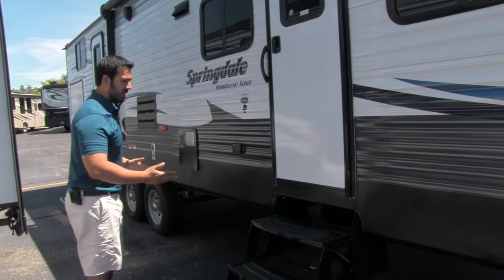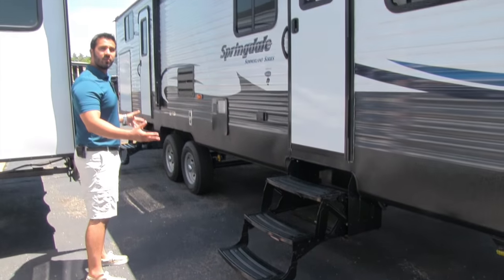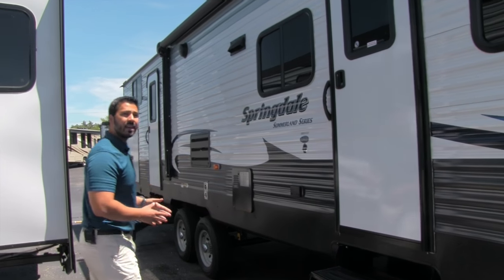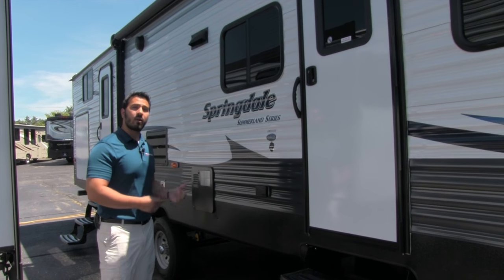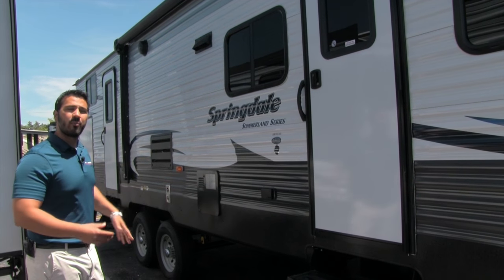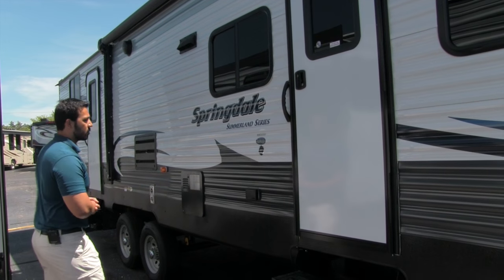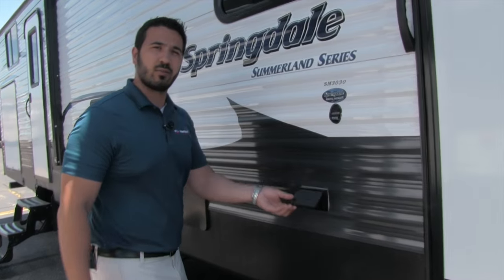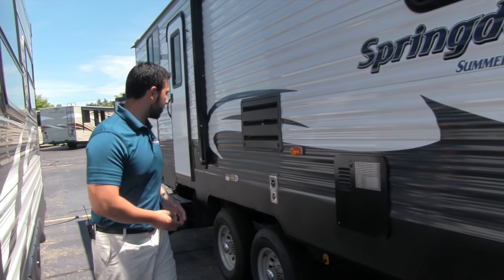Getting into this camper is an absolute breeze — you have three steps both right here and in the back, so two different entry points. This is your main entry, and the one in the back leads into the bathroom. The big advantage of that back entrance is if you have to use the bathroom, you can just run in and come right back out without traipsing dirt throughout the entire RV. You also have a power connection outside if you want to plug in an electric griddle or anything else.